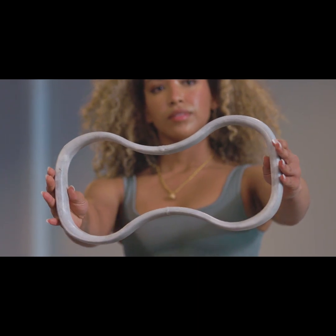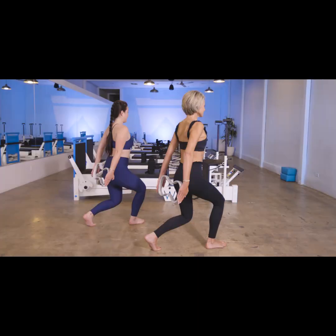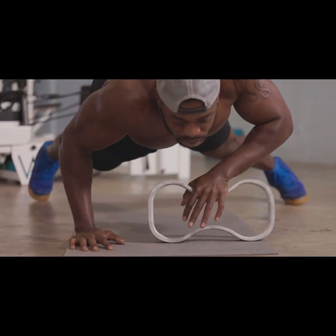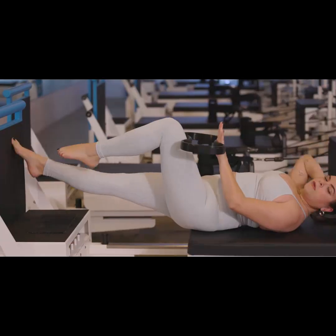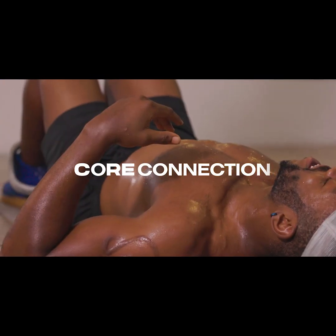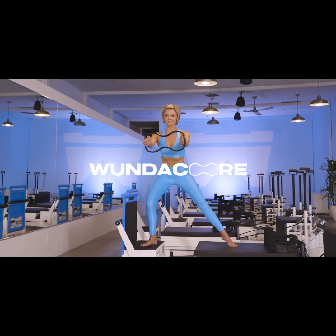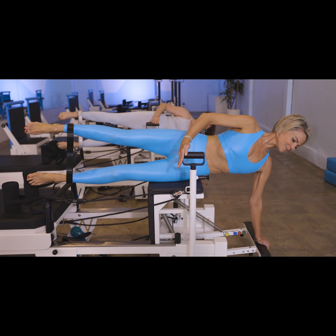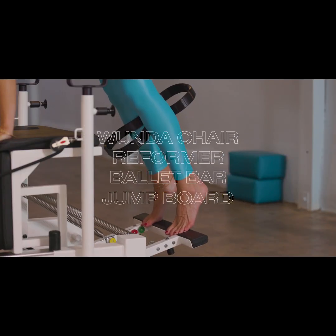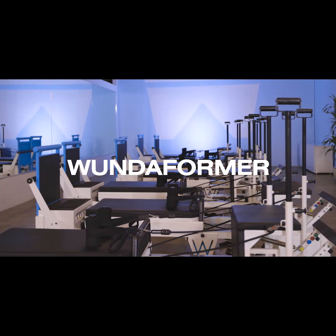And I'm introducing today the Wundacore resistance ring. When I first started Pilates, I got so invested in the anatomy and the biomechanics of the movement. I started creating my own version of the Reformer, which combines a Wunda chair, a reformer, a ballet bar, and a jump board all into one. So those patented machines are now used in studio.